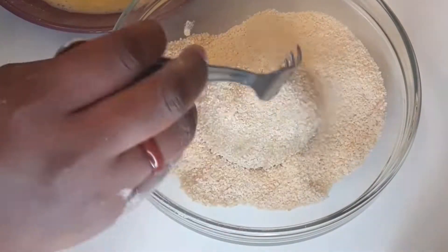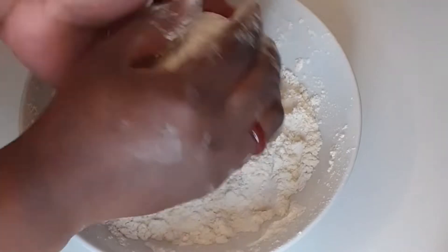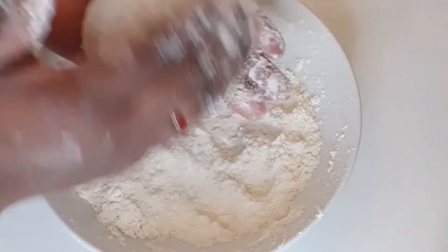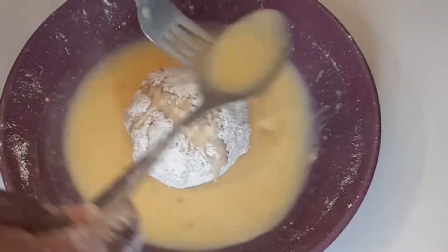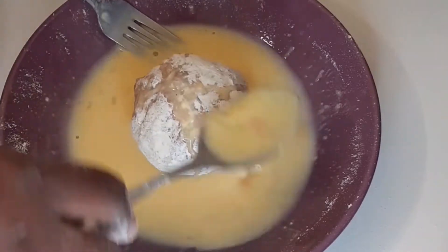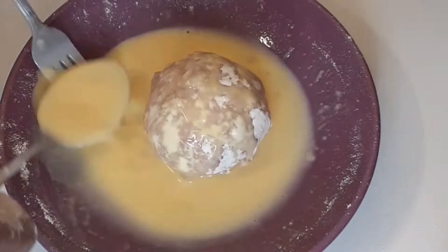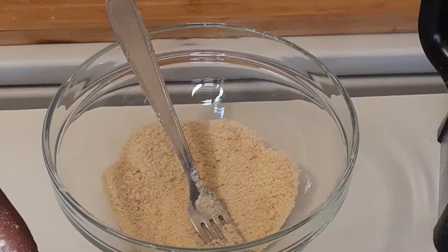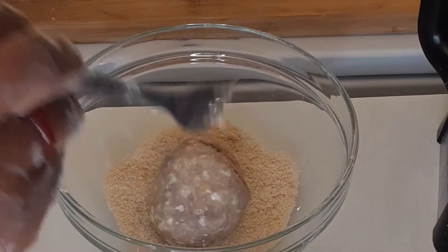Now making another one — coating the scotch egg with flour first, then repeating the same process. I use a fork and spoon to spread the breadcrumbs all over the scotch egg. You can see the breadcrumbs have reduced and it's still dry.